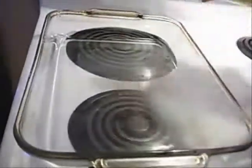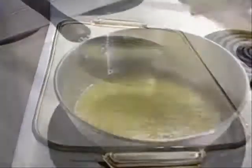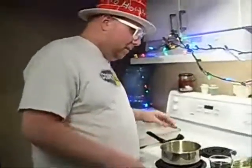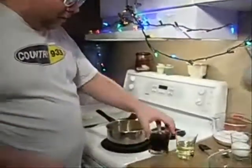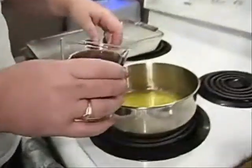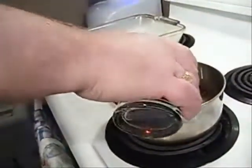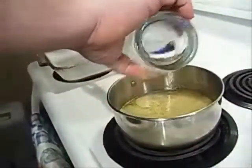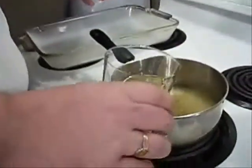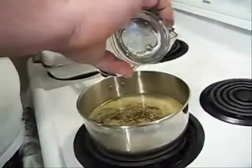Our butter is in the pan, it's melted, and now I'm going to take our Coca-Cola and add it in. Make sure it's turned down low because you don't want your butter to burn. We're also adding our oil in there, and now we're going to bring this to a boil. I'll grab my whisk and whisk this up.